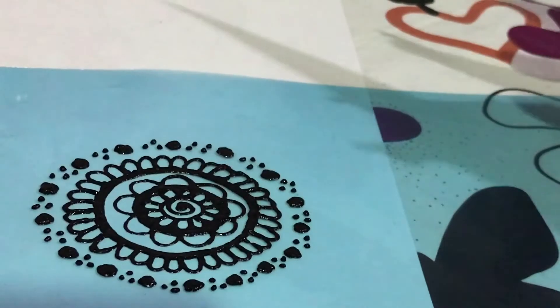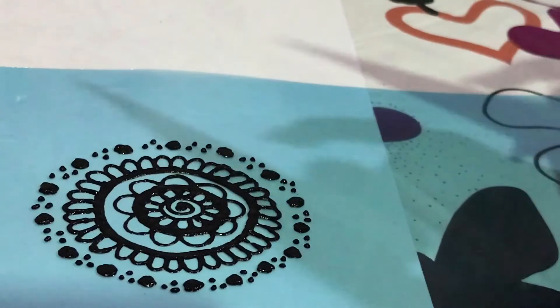I just did something very simple using what I taught just now — just the same designs, but I combined all of them and made it into one.